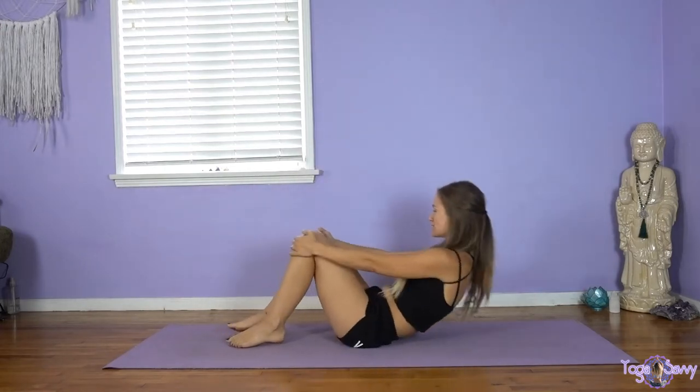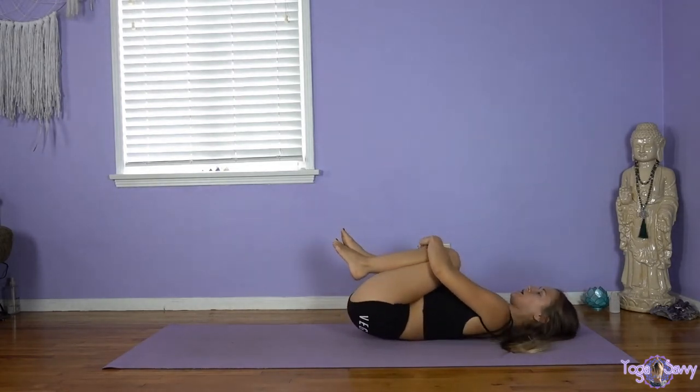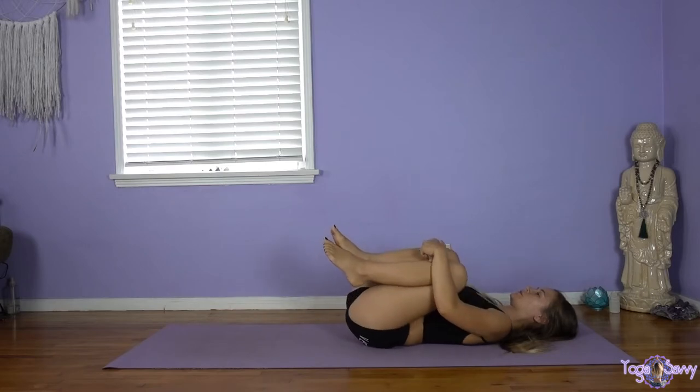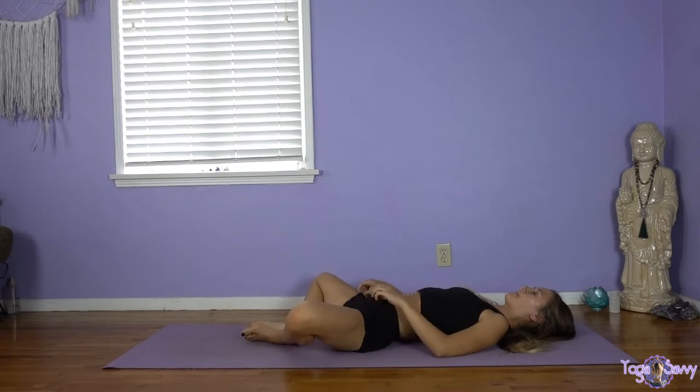Hi guys, we're going to start on our backs today with our knees in towards our chest. Just start to settle into the body, little rocks from left to right. We're going to get nice and slow today. We're going to bring the knees around. When you're ready, bring the feet together, knees out to the sides. We're going to start right hand over our tummy, left hand over our heart. Maybe close our eyes. We're just starting to connect with our breath a little deeper, slowing every exhale down.